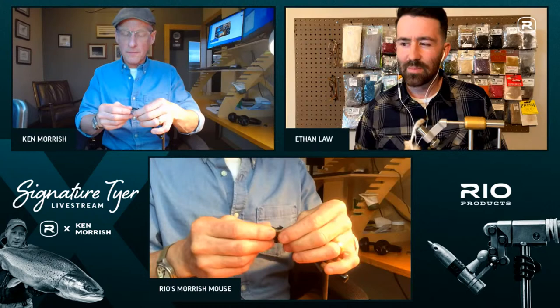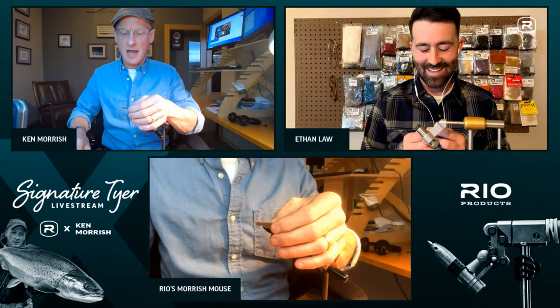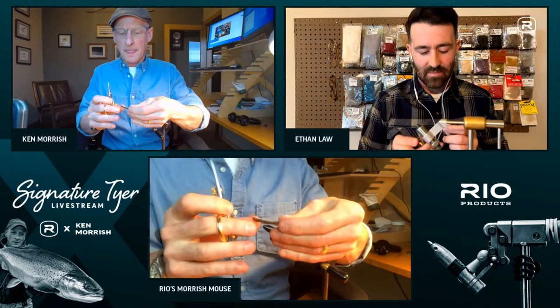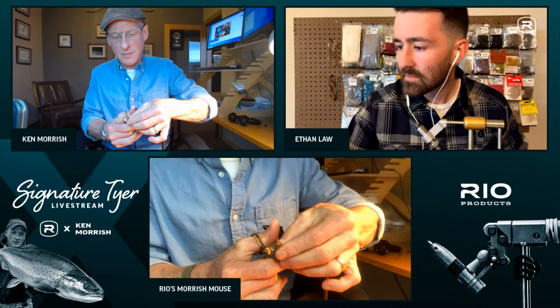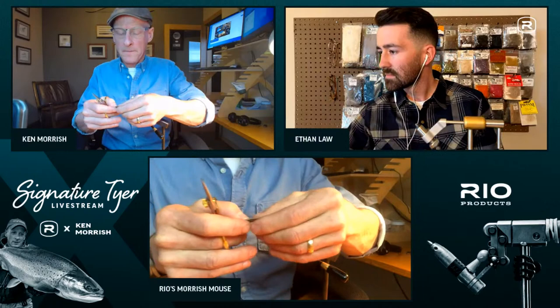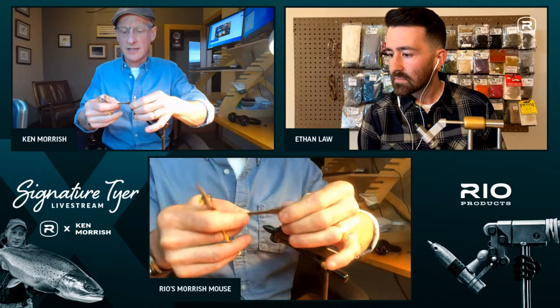Ethan asks if the tapered point makes the fly swim better. Ken says it's more about aesthetics — he just thinks the square cut looks ugly and isn't classier. He then trims a point on the tie-in side of the leather to reduce bulk when tying in. If the leather is really thick, you can even thin it down; this piece is nicely thin already.